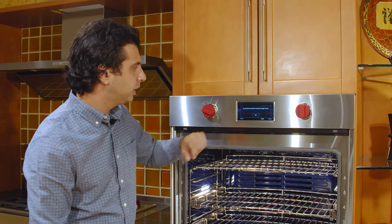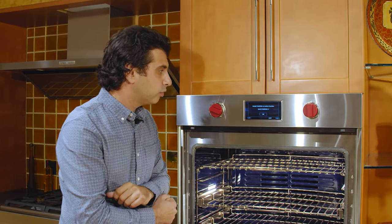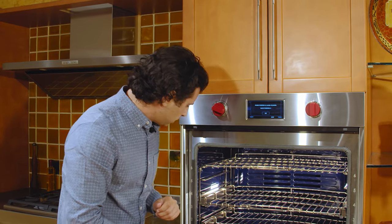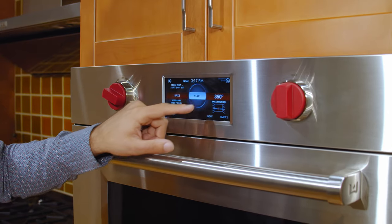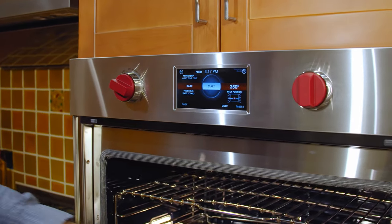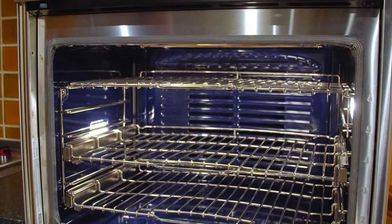It tells you no preheat required — insert food right away, put it on rack position three, and insert the probe in the center of the potato. You hit OK, and it tells you it's baking at 350 degrees with the probe set at 205 degrees. When that oven beeps and turns off, the potatoes will be perfect and ready to eat.